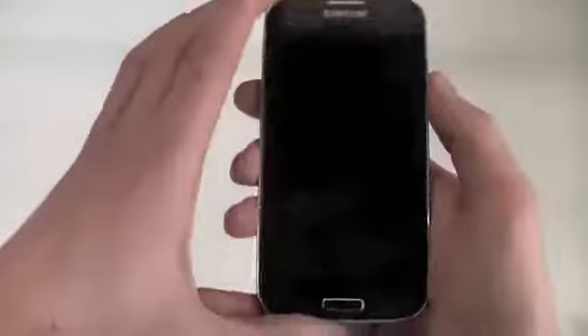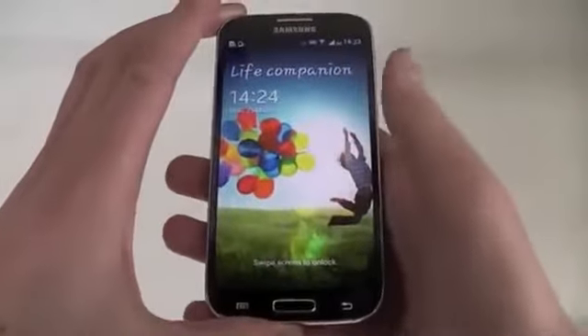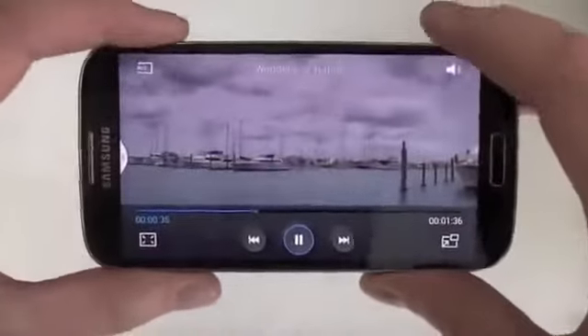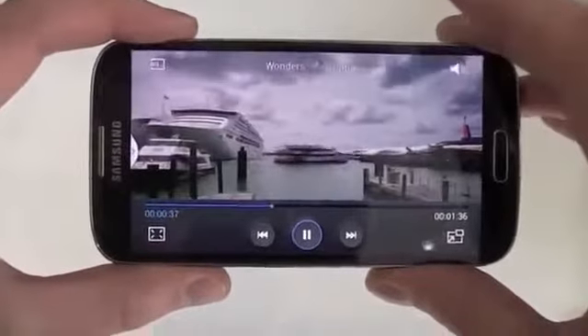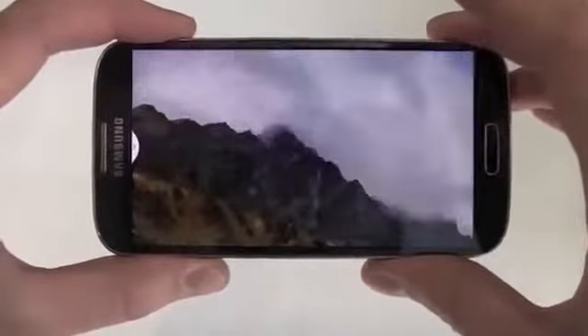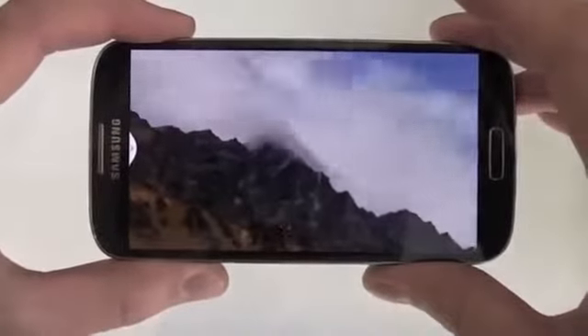Why this change to 5 inches? Effectively this lets you watch video in full high definition, which is 1080p and is all the rage at the moment. Sony have released their handset, HTC have released theirs, all with full HD. The quality you get is absolutely fantastic — it's perfect for watching HD movies in the palm of your hand.